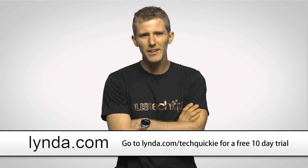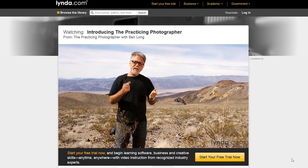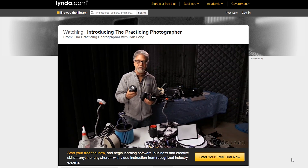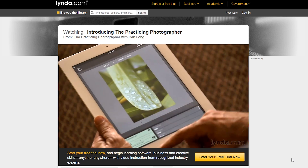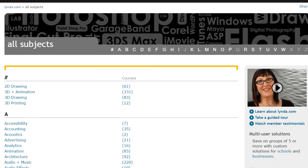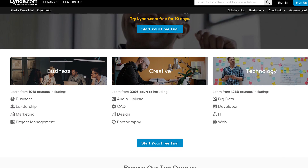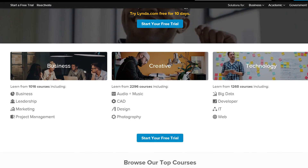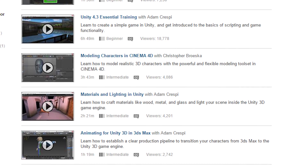Speaking of things that couldn't be worse, does your job suck? Are you bored? With a Lynda.com membership, you can watch and learn from top experts who are passionate about teaching. Whether you're trying to take your career or your hobby to the next level, they've got thousands of video courses with more being added all the time, letting you learn on your own schedule and at your own pace on all kinds of great subjects — whether it's business, office applications, Photoshop, photography, or video editing. Go and check it out because the tools that they provide are extremely easy to use.